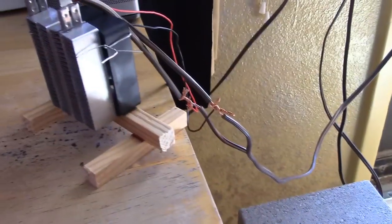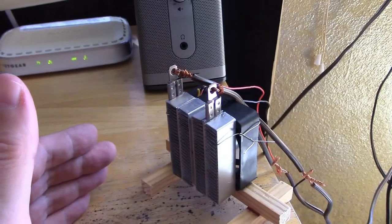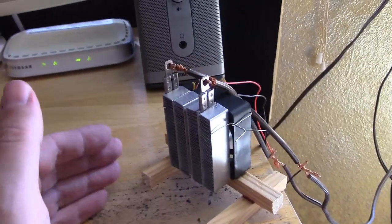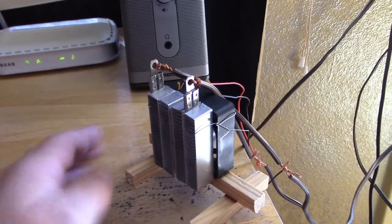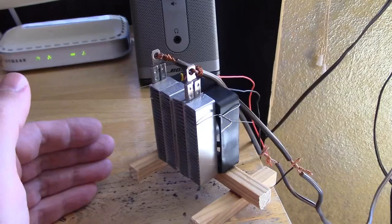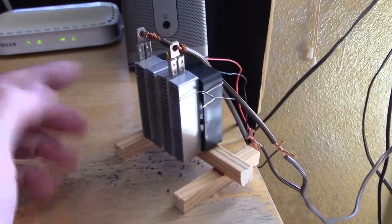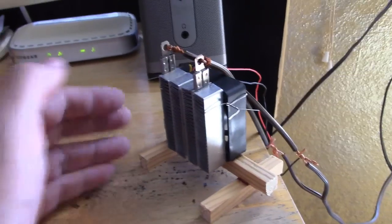You can also hook that to a 12-volt battery if you want. The marine deep cycle is the best. An average size one would run this six or seven hours at a time; get a big one, probably 10 hours. By big, I mean like 120 amp hour. At 50% discharge, that'd be 60 amp hours. This pulls 6 amps, so 6 times 10 — that's how I'm figuring that.